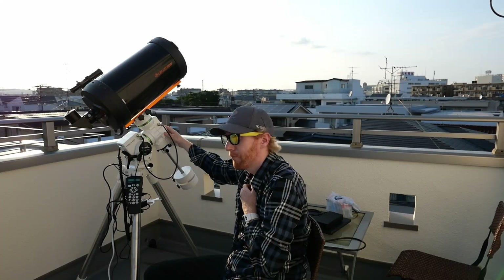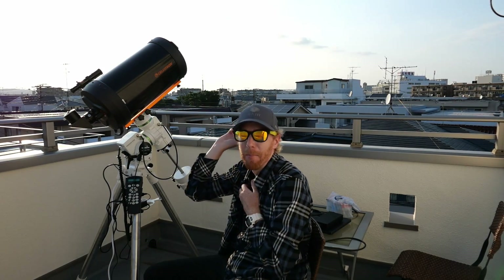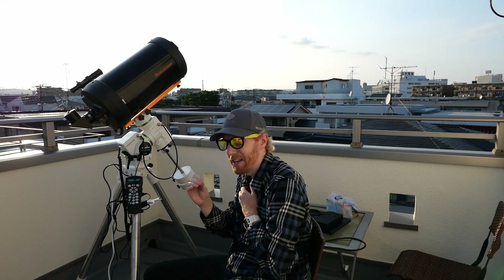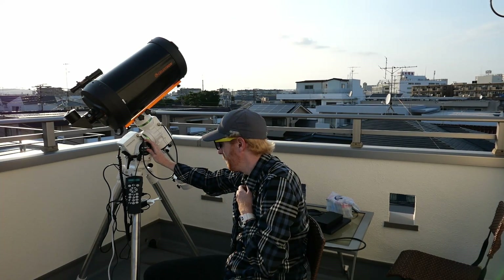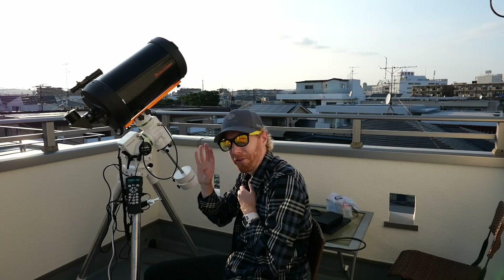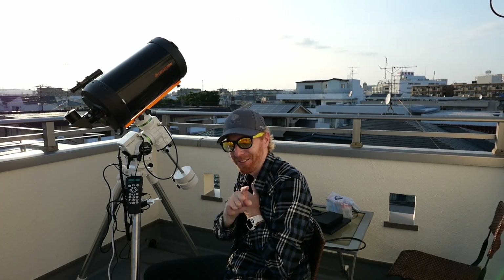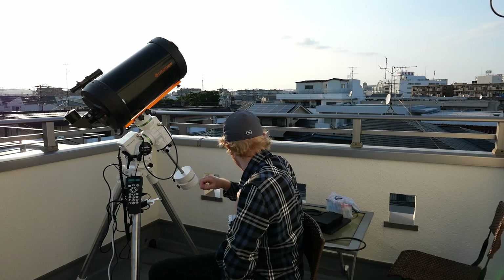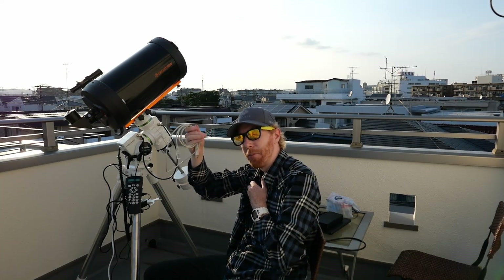It is so easy to do that I think any new user of this mount who wants to use it for astrophotography with a large and heavy telescope — like my 8-inch Newtonian — should be doing this. I've also bought a few things to pimp my mount up a little bit. One of the things I bought is an EQ direct cable.